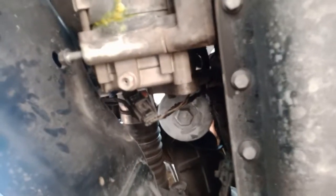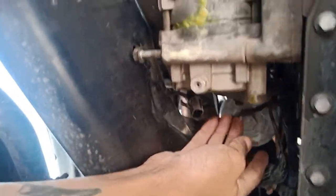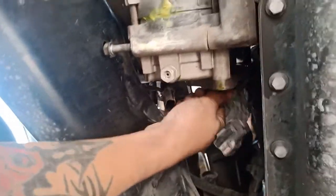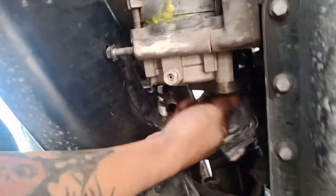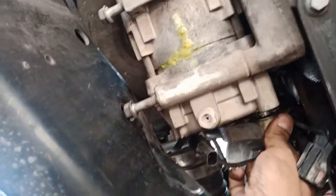I went ahead and detached the clip from the AC, loosened up the AC line with the 10 millimeter bolt, and pulled it out - comes out super easy. I'm gonna use a rag and clean that up after I get the AC off because that looks disgusting.